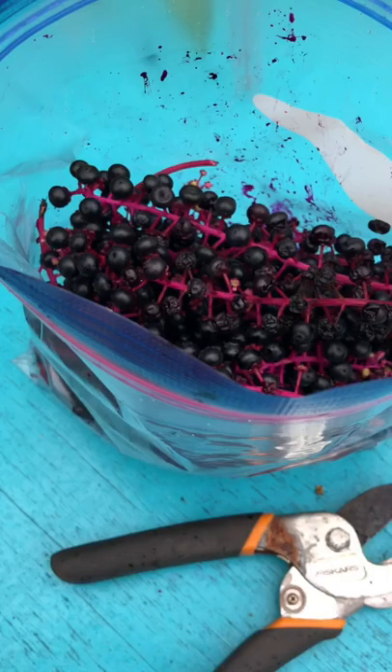I'm cutting the stalk with pruners and filling a big gallon ziploc bag. You might want to wear gloves.